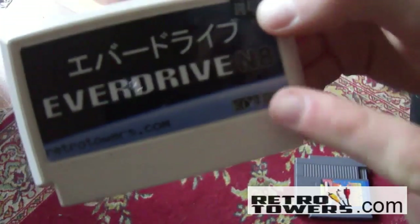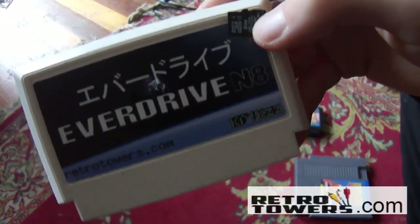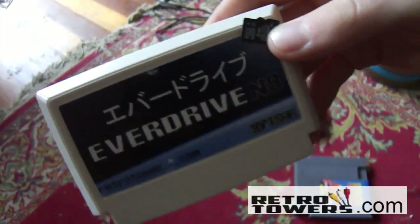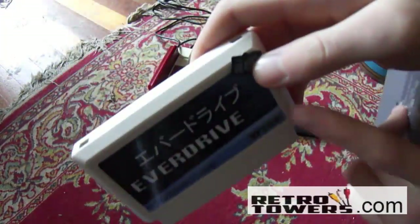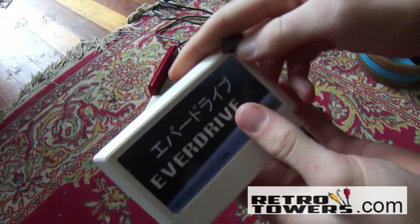Not only this, but there will also be some ROM hacks that work. The thing about ROM hacks is most of them were made for use with an emulator, and you'd never expect them to actually work with the original hardware. So you'll probably have a higher rate of ROM hacks not working than real games, but there will still be a few that definitely will work.